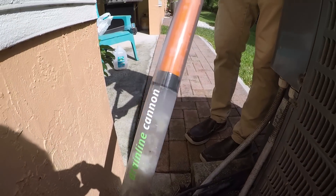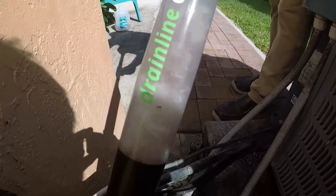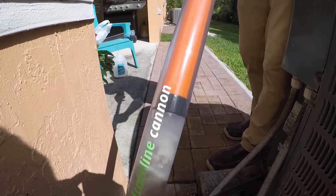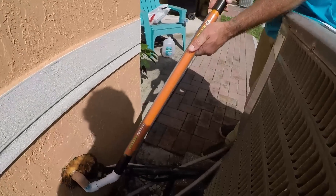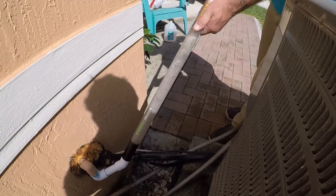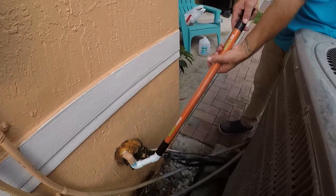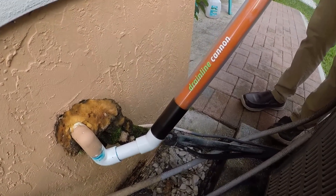With the clear transparent tube, you can see the muck immediately coming out. The quicker you pump, the more water force is going to be applied scrubbing the line. Once you're done pumping, simply remove the cannon and let the water flow out.